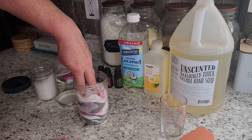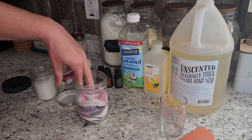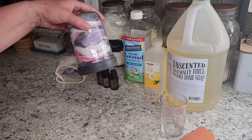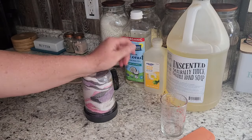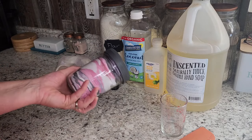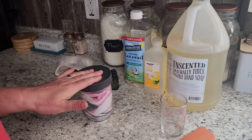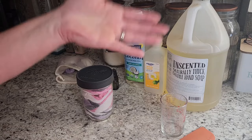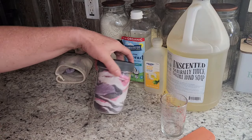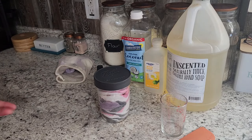Push everything down and you can see that liquid comes right up over the top so everything is nice and soaked. Once I get everything in there, I'm going to turn this upside down for a little while and let it sit to make sure everything is soaked through. When you're ready to use these, just grab one out, squeeze it a little bit — the liquid falls back in the jar for the next one — and you just wash your face with it. Simple and easy. We just love these; they are wonderful for an all natural face wash and you know what's in it because you made it.